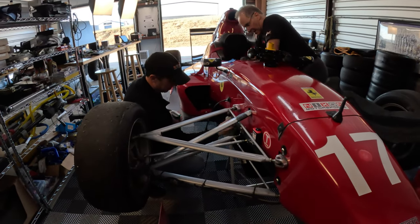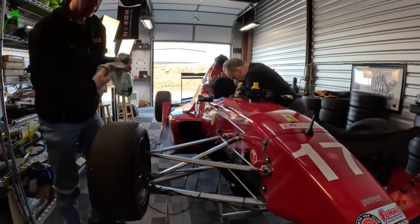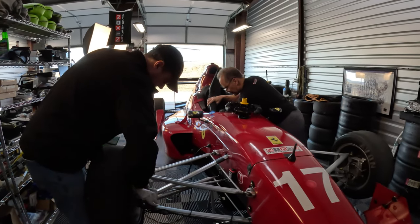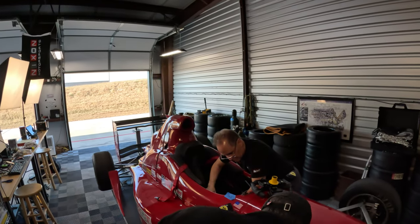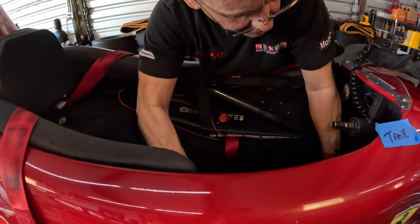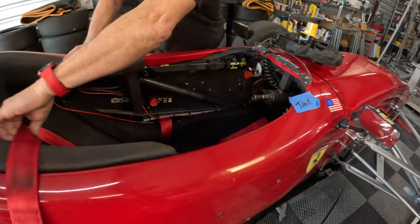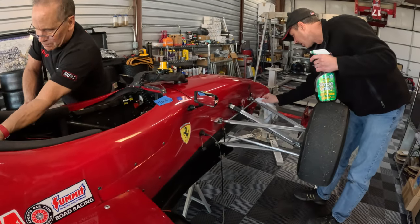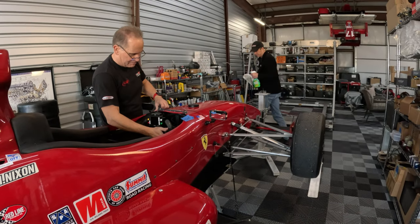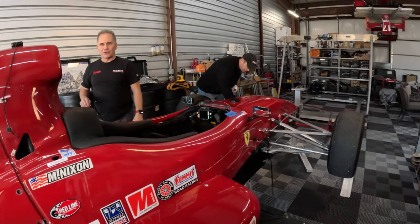We learned that a long time ago. Keeping your race car clean — it doesn't matter what kind of car — it's two purposes. One, you're proud of it. But the real fundamental reason is it makes you get close. You get close, you touch the vehicle, and you'll find small issues that you wouldn't necessarily find otherwise. That's why it's a good practice to always make sure your car's nice and clean.